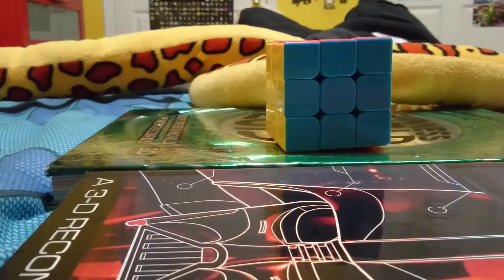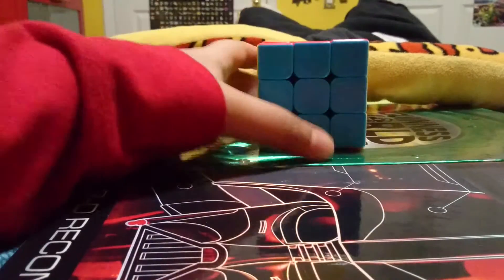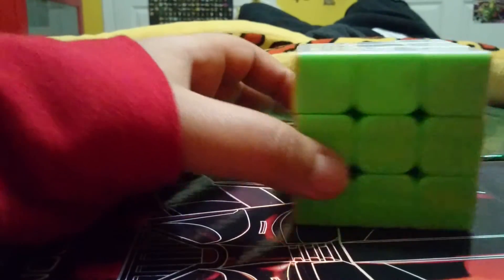Hey guys, Gold Eagle 6500, back with part 2 on how to solve the Rubik's Cube. Today we'll be doing the second layer. I taught you the first layer in the first episode. Mix this up and I'll be right back.